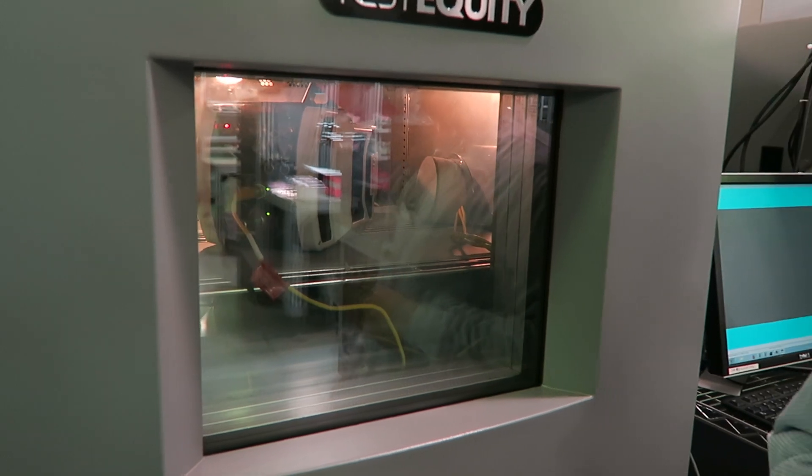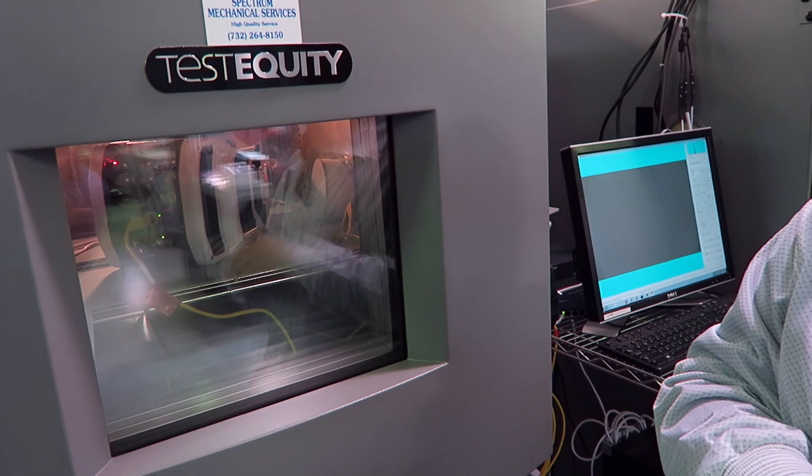Every camera goes through a full temperature cycle. We specify our cameras from a certain minimum to maximum operating temperature, and we test every single unit. These machines allow us to vary temperature over a certain profile — from negative numbers to positive numbers in Celsius. We run a full temperature profile and, while the camera's in the test chamber, we also look at the image coming out, with software analyzing every pixel for temperature-related defects.